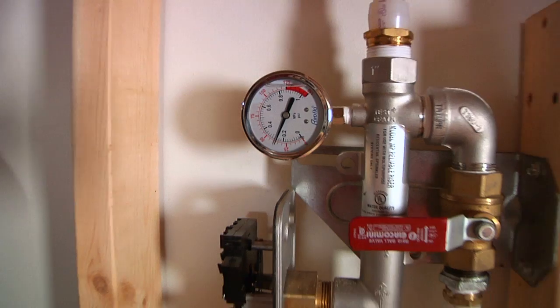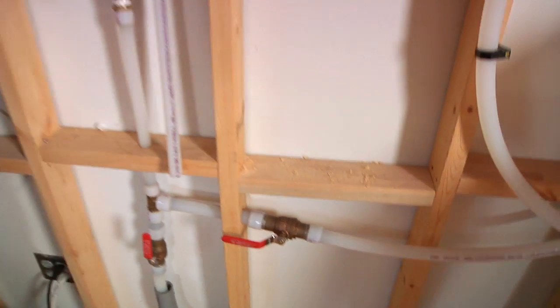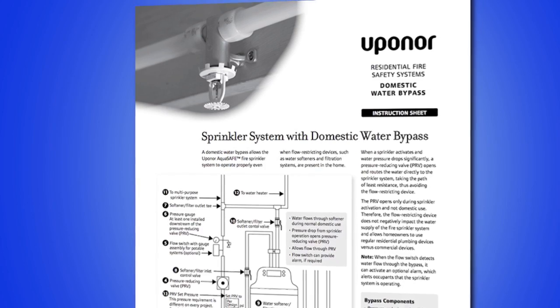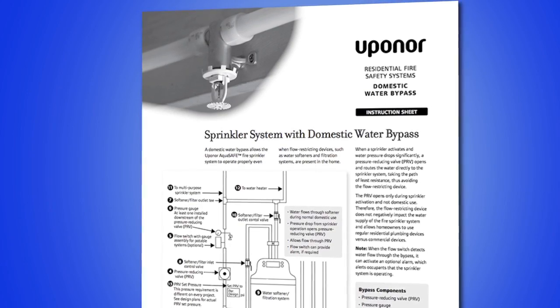Once you've reached that set pressure point, you can now open up the line to your water softener and water will flow freely through the water softener unless there's a fire sprinkler activation. More information on domestic water bypasses can be found on Uponor's domestic water bypass instruction sheet.